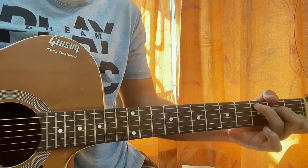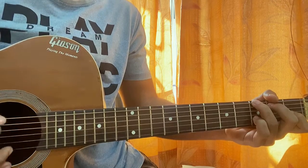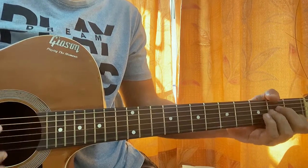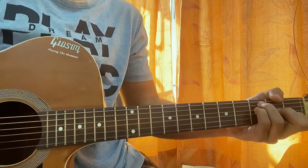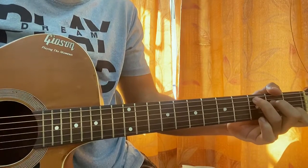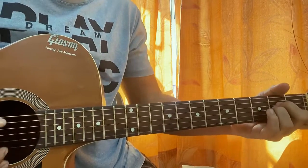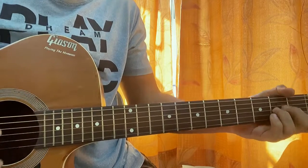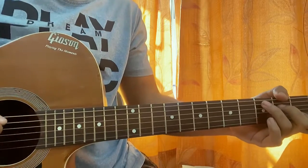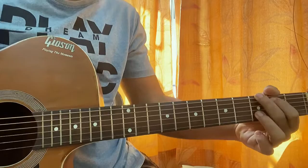So all put together, this is how the intro first line sounds. The second line goes pretty much the same — starts the same with the C chord, and then we go to G, same thing.